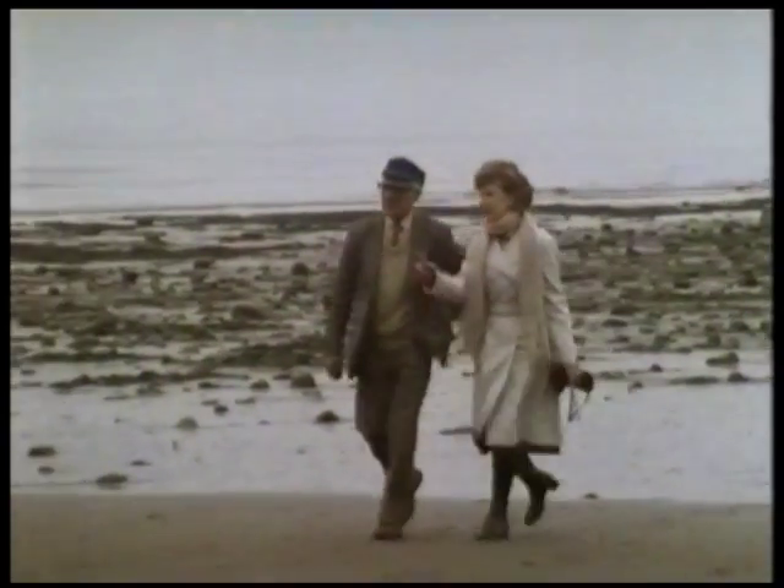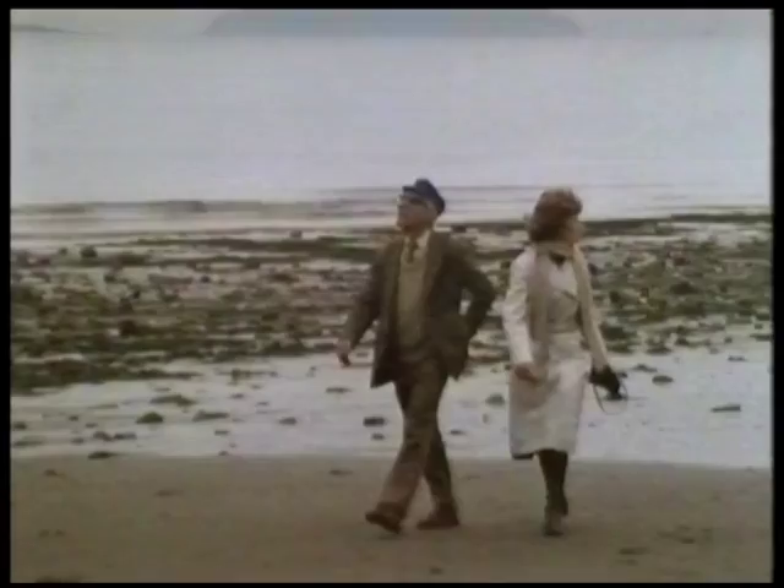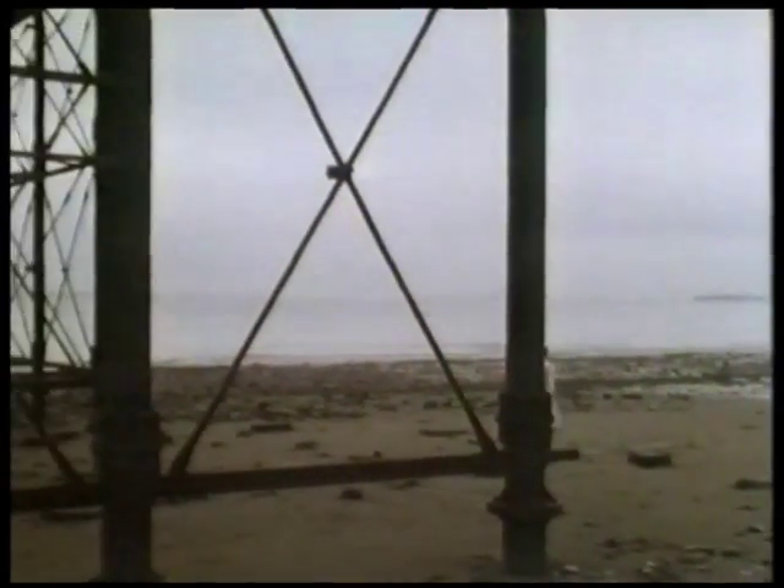Frank Roper and his wife Nora moved to South Wales nearly 30 years ago when he became vice-principal of Cardiff College of Art. He retired slightly early from teaching and is now a sculptor full-time.